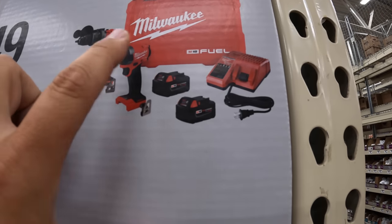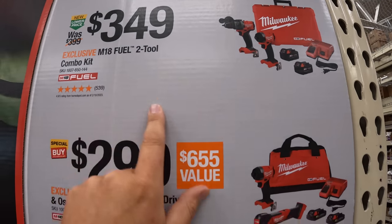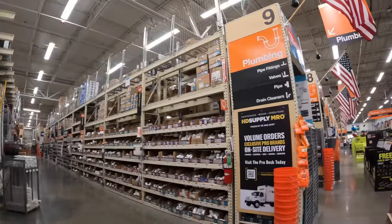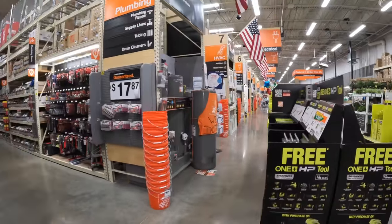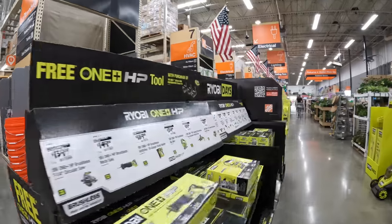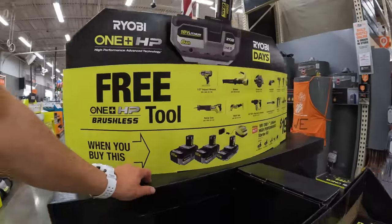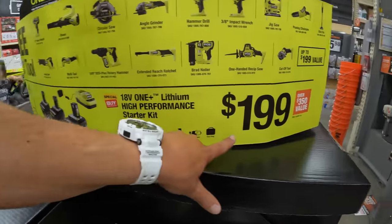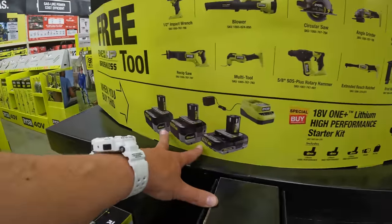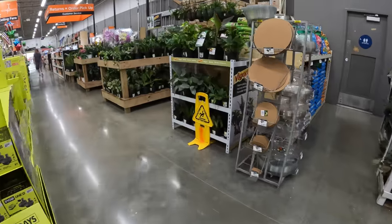This one is $50 off its original price — the Gen 4 hammer drill and impact driver with a hard case. We've got Makita, we've got DeWalt. This is a great deal: $200 for those three batteries — grab that.